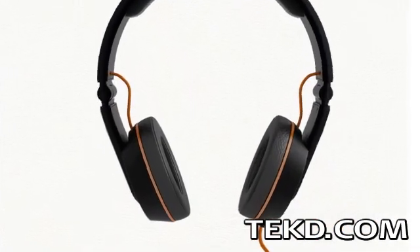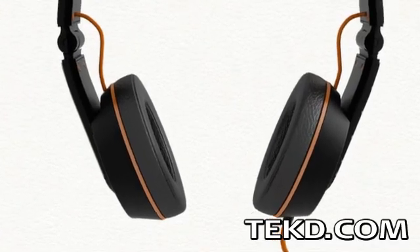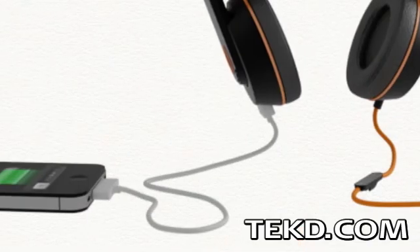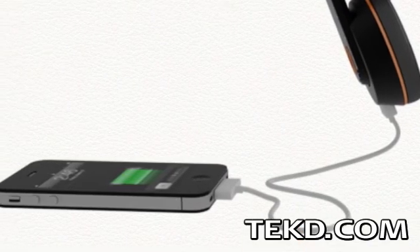The system does not directly charge your mobile devices. The energy collected is stored in two lithium-ion batteries located in the ear cups of the headphones. Once the batteries are fully charged, the user can recharge their mobile device through a USB connection.